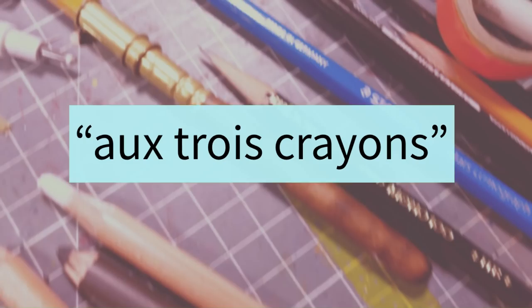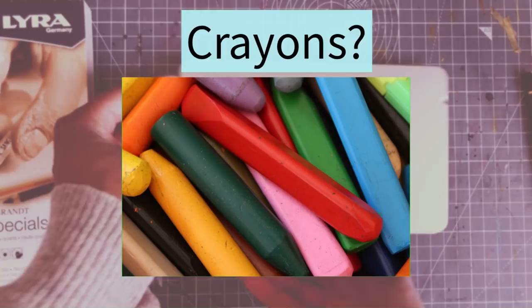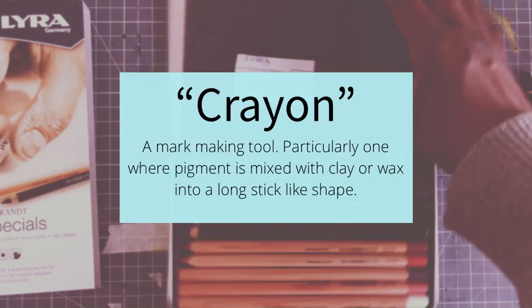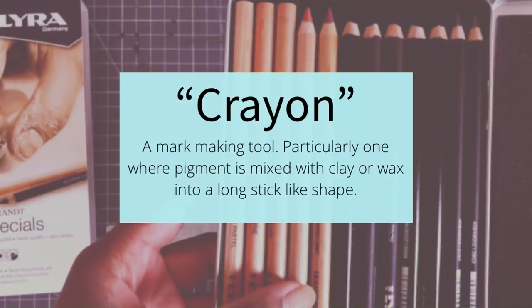What is au Trois Crayons? It is a French phrase which means 'in three pencils.' Now I know you're thinking crayons — aren't those those things that we used in elementary school? Well, the French word 'crayon' does actually refer to those, but it also refers to pencils. It's kind of any mark-making tool, particularly one for writing or drawing where pigment is mixed with clay or wax into a long stick-like shape. And crayons from school are actually just that — pigment plus wax — except it's a little tiny bit of pigment and a whole lot of wax.